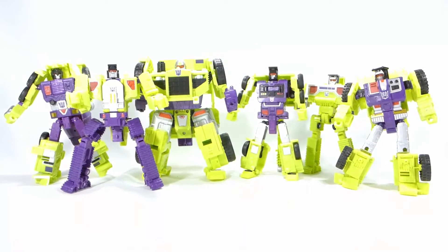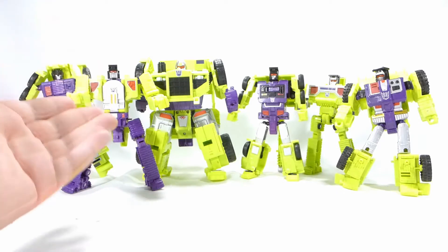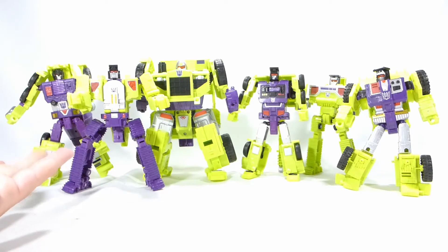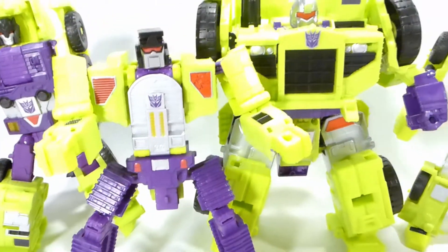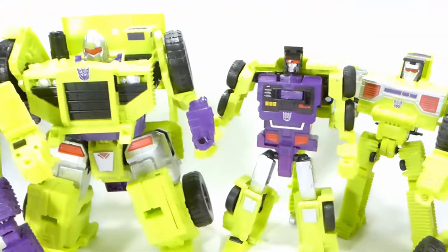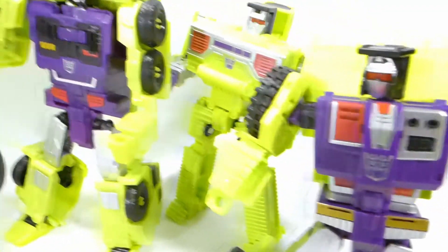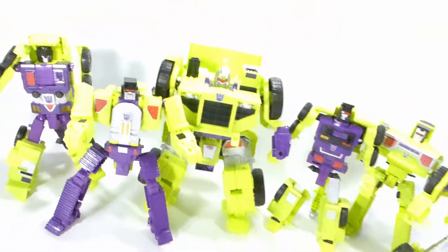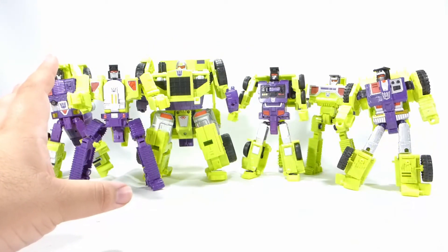We've made it this far, and if you're not a fan of the actual Devastator mode, I would say this set is worth picking up just for the robot modes, since they are quite literally upscaled G1 figures both in aesthetic and poseability. Very neat — something I don't think we'll be getting again. And all that's left to look at is Devastator himself. So I'm going to put these back in their vehicle modes and we're going to take a look at the Mama Jamma himself — Mr. Devastator.